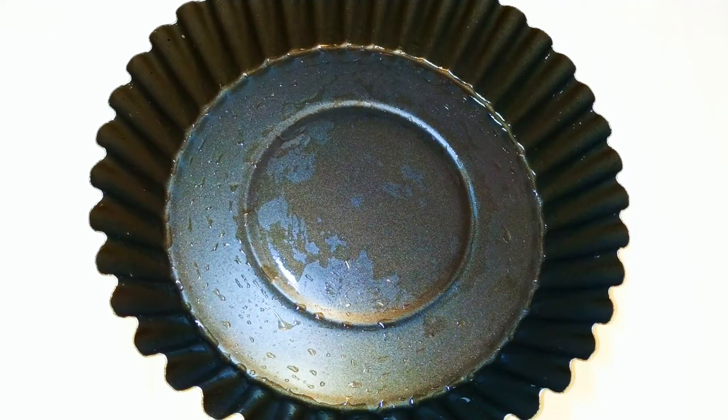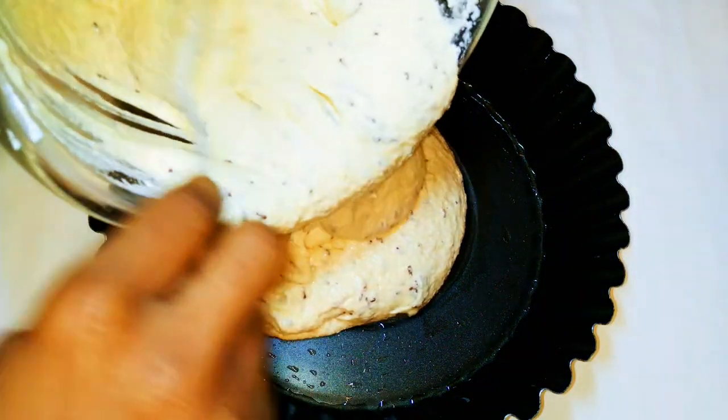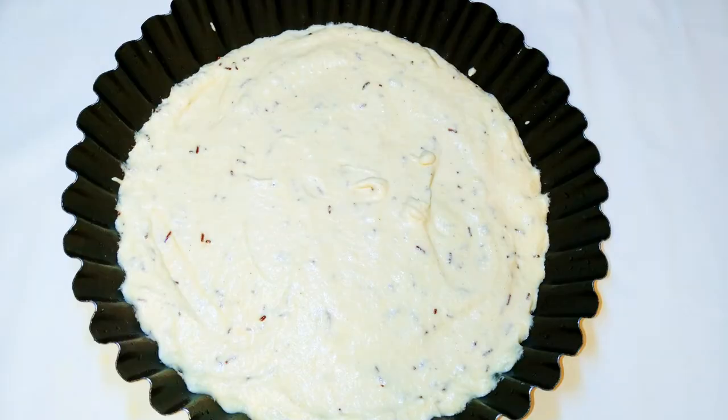I'll get my greased baking pan and I'll pour the cake mixture into it. I'll put this in a preheated oven of about 150 degrees Celsius. I'll be baking this for about 30 minutes.